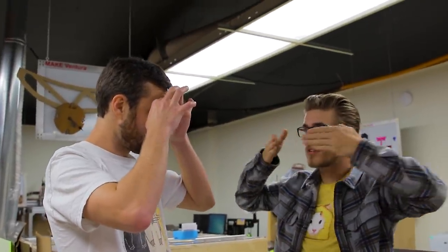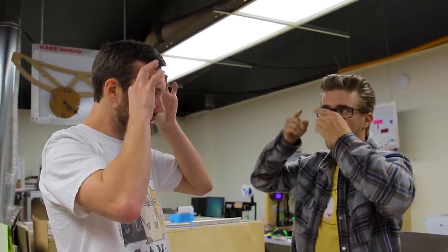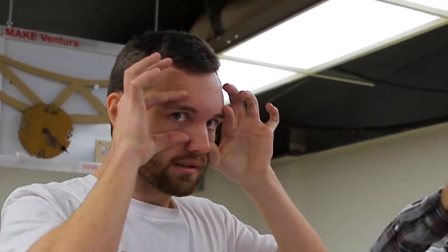We've got to model some glasses. I was thinking like aviation goggles. You ever seen those sweet old school aviator goggles? They're like big square pieces and both put at an angle — like two pieces of glass that are flat.